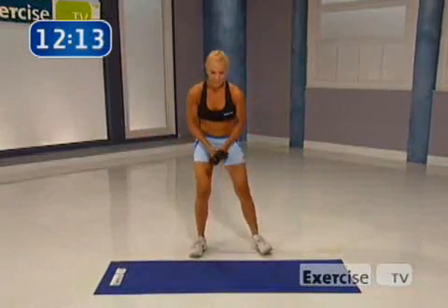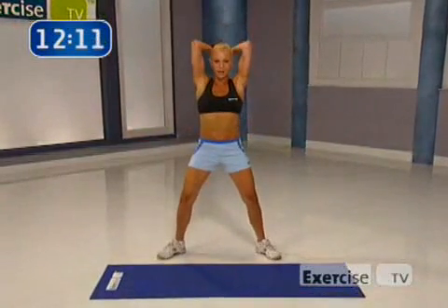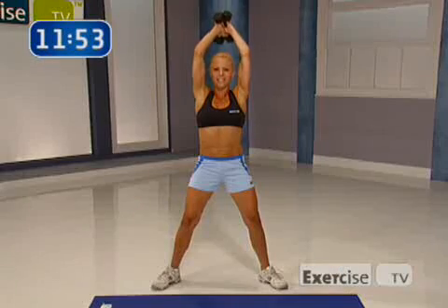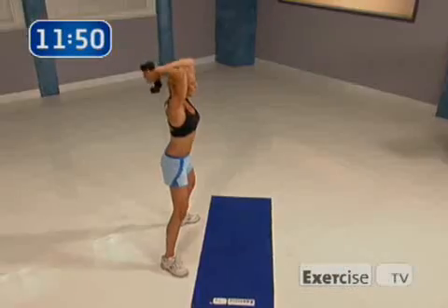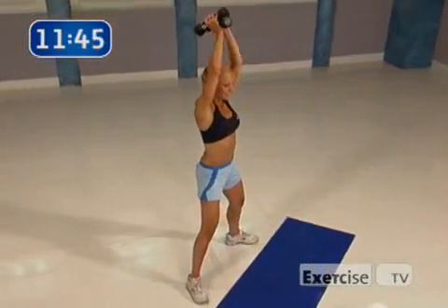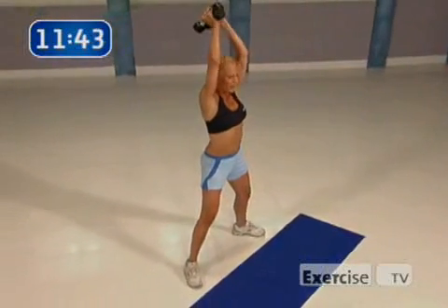Excellent job. Now triceps. Take the weights up, tuck your elbows. We're going to go up two, down two — just four of them like that. Triceps, obviously the back of your arm. If you need to put one weight down, that's totally fine — you have to pick your level. All right, give me eight singles. Keep your knees soft. Keep your elbows tucked. You got it in you. Two more. Excellent job.